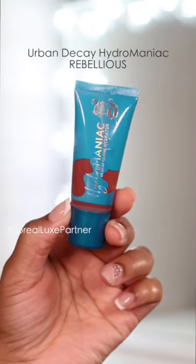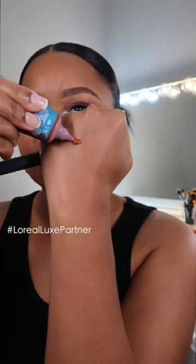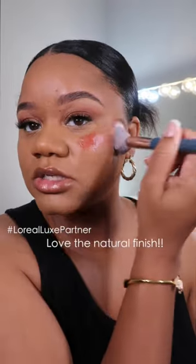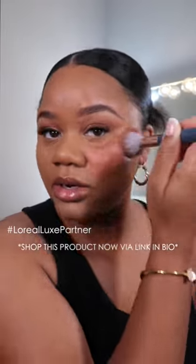Let's try the under-blushing technique. I'm first going in with the Urban Decay Hydromaniac Blush Glow Hydrator. I'm gonna take a little bit on the back of my hand, take a brush — all I have on right now is just foundation — and I'm gonna take the blush and just go over my foundation, going a little bit underneath the eye area.